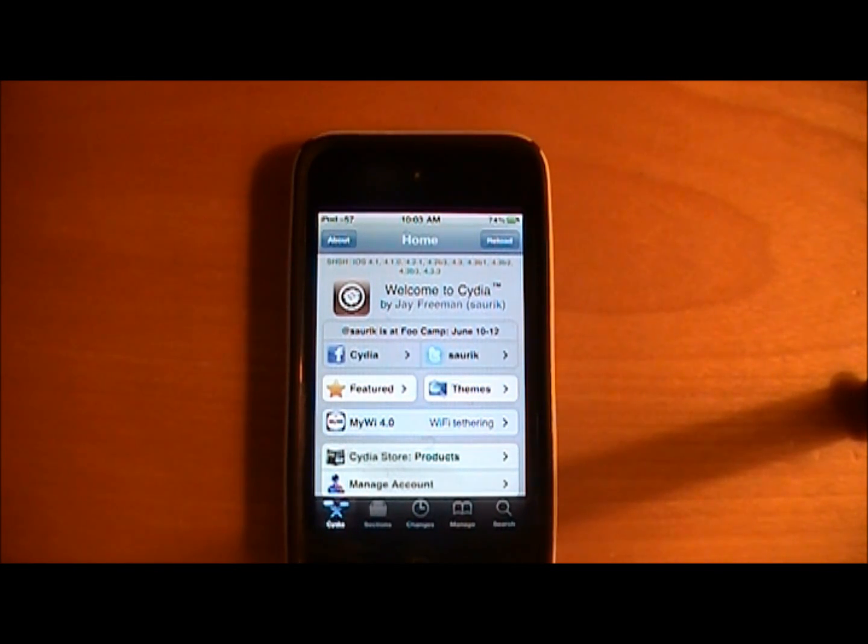What's up YouTube? It's Robo13 and today I'm going to show you a very cool app through Cydia which actually increases your range for Wi-Fi on your iPhone, your iPod Touch, your iPad.